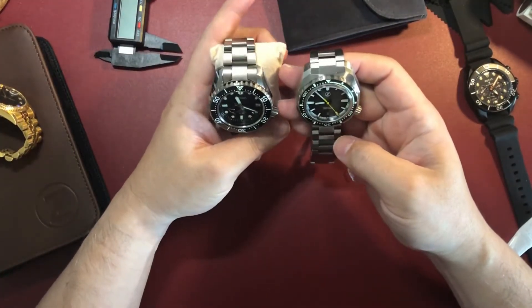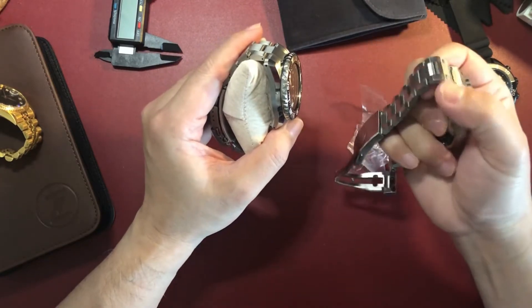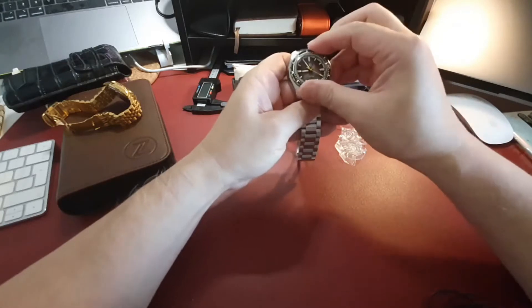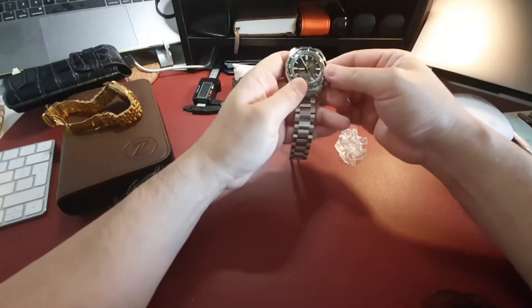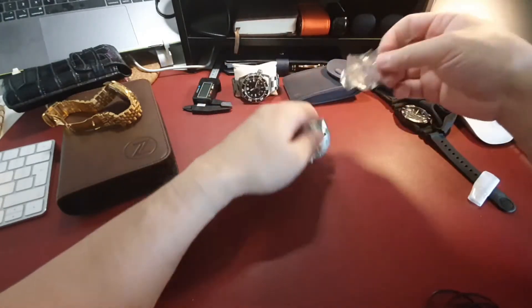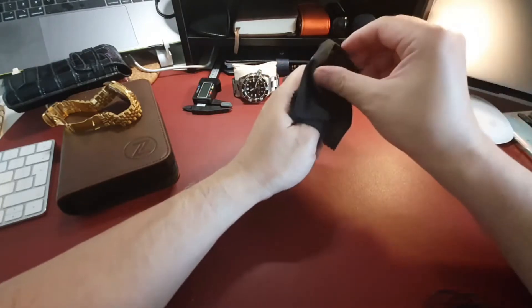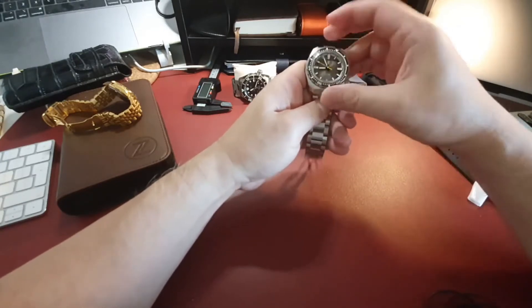I purchased the Hammerhead 3 because I wanted another diver with very similar angular case finishes to my Seiko Prospex. I didn't want to pay four to five thousand US dollars for another LX. I'm not directly comparing the LX to the Hammerhead 3 as they are fairly different, but they're both divers with 300 meters water resistance and they both have a muscular and angular look on the case as well as the bracelet links.